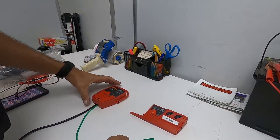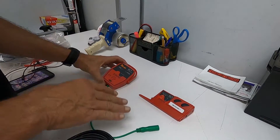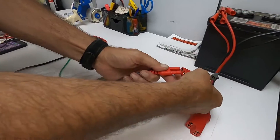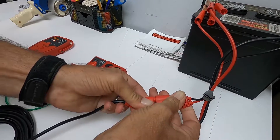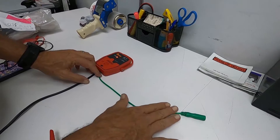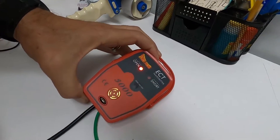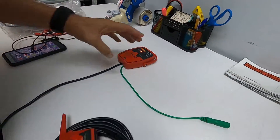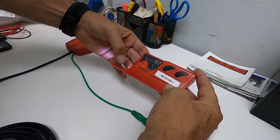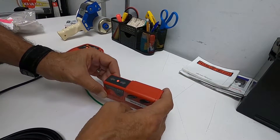Quick video to show you how to bench test the ECT 3000 transmitter and receiver to make sure they're functioning correctly. First, take your receiver and connect it to a battery. When you first turn it on, if the green signal lead is not connected to anything, the ECT should show an open condition — that's normal. Turn the receiver on and you can see the center dot is flashing, which means it is picking up the open signal.